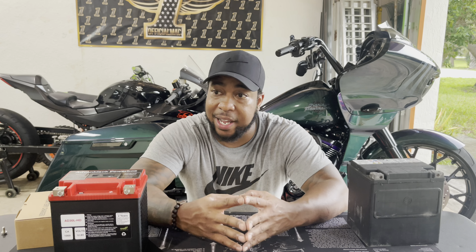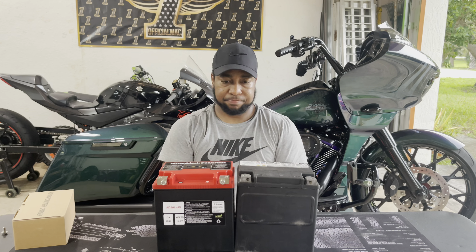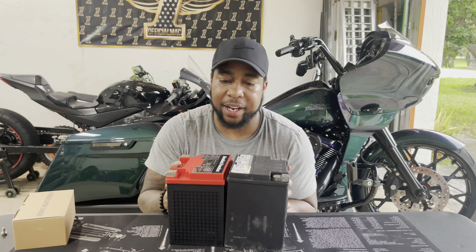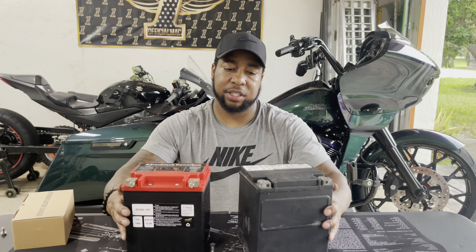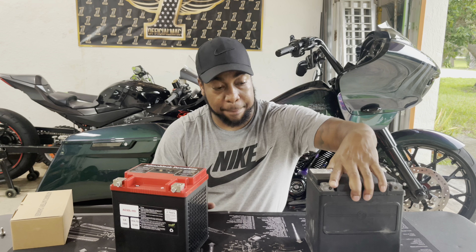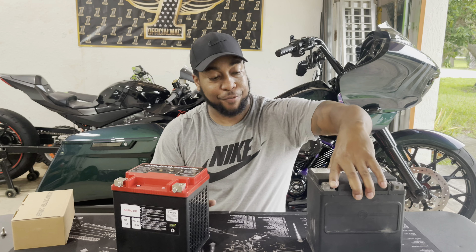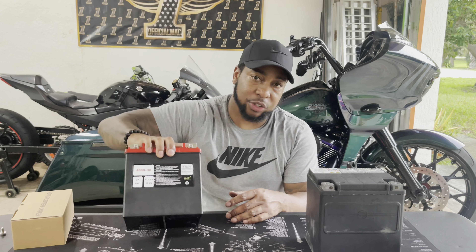Let's look at the size comparison. About the same height, about the same everything. Side by side, you probably wouldn't even tell the difference in size between the stock Harley battery and the Advan Black, but you definitely feel the weight difference. The stock battery is a compact 20 pounds that's hard to lift with just your fingers — it was kicking my ass today.